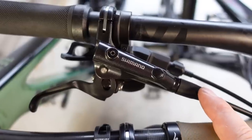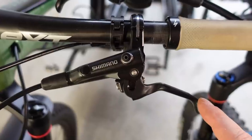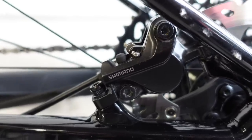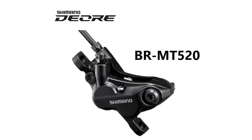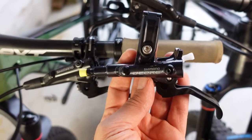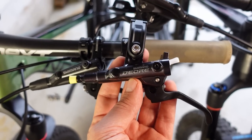The M6000 only comes with the M6000 calipers, whereas the MT501 comes with both the calipers I have here — the MT500 and the more expensive 4-pot MT520s. And they're both different than the Deore launched with the 12-speed gruppo, the M6100 that I reviewed not too long ago.